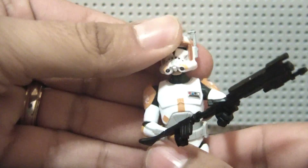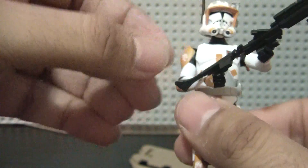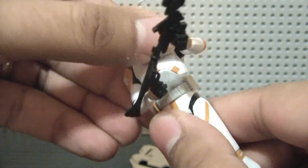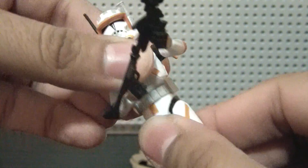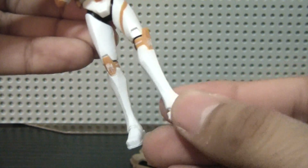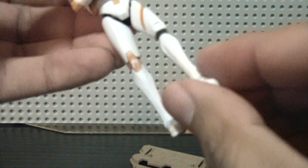As for articulation, it has a ball-jointed head, ball-jointed shoulders, ball-jointed elbows, swivel wrists, swivel waist, swivel hips, ball-jointed knees, and ball-jointed ankles, which really have a different kind of pivot feel to them.